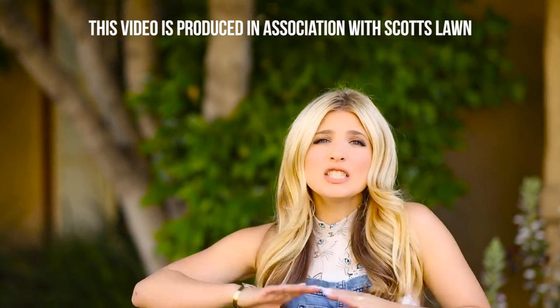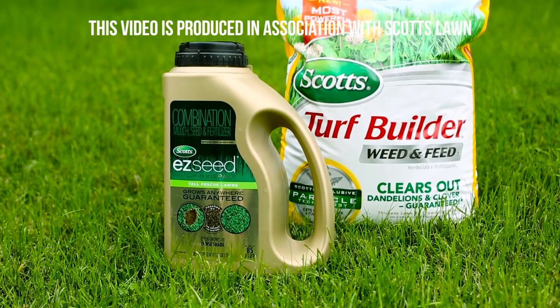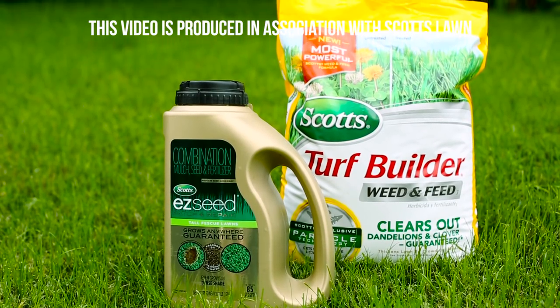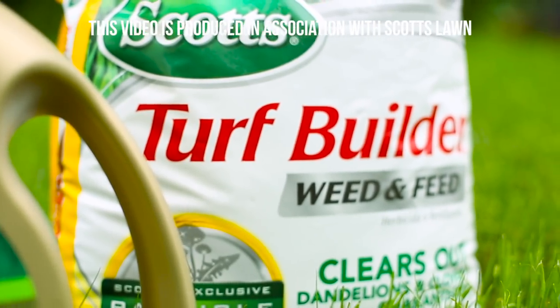Hey everybody, today we are DIYing some fantastic outdoor yard games. We actually use Scott's lawn and they have awesome products to make your lawn healthy and green and beautiful, because that is an essential part of having fabulous yard games.